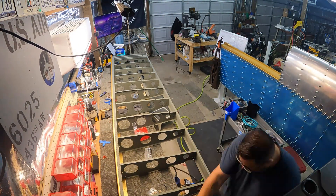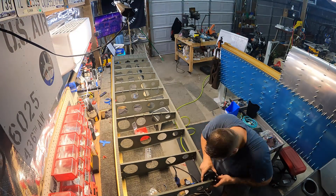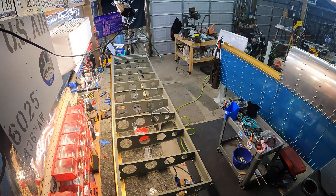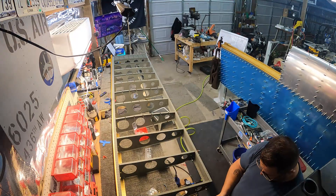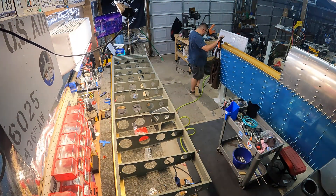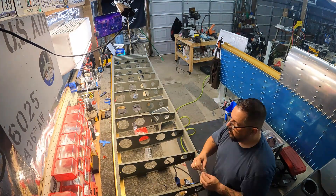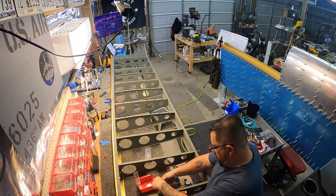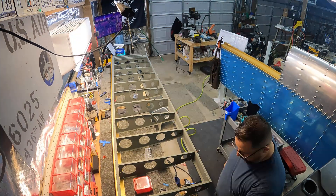The rear spar is super easy — I can use the squeezer for all of these rivets. The first four are flush rivets because they're going to sit underneath the aileron bracket later, so I've got just the flat set in the squeezer. Those came out really nice, then I changed to the cup set to do the AN470 rivets in the remaining spots.